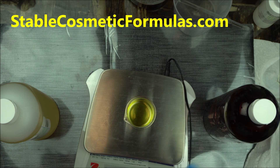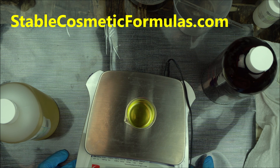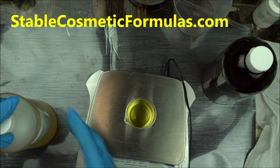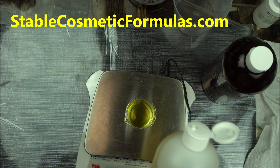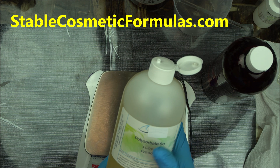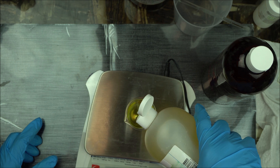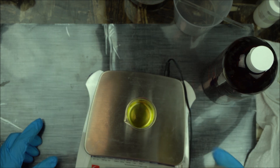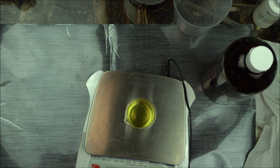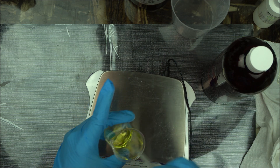Let's assume this is a leave-on product — I don't want to use too much. I always tell people you need to experiment with this solubilizer. So what I'm going to do is, to that 5 grams, I'm going to add 1%, which is 1 gram of Polysorbate 80. I'll mix it. If I notice it's not properly mixed, then I'm going to add more. That is basically how to use Polysorbate 80.